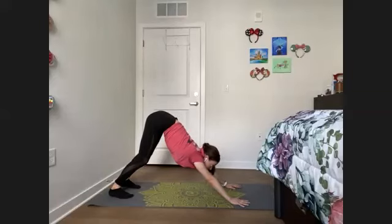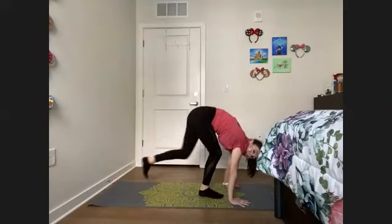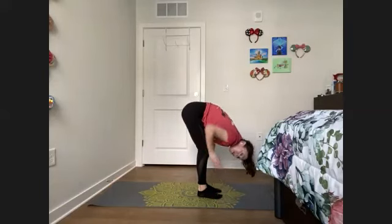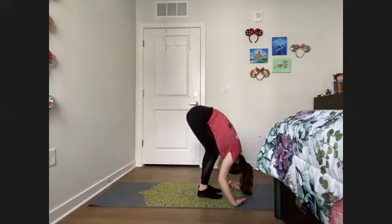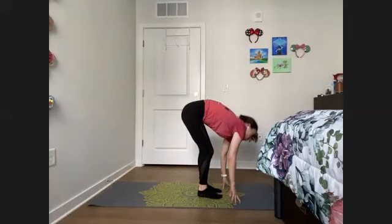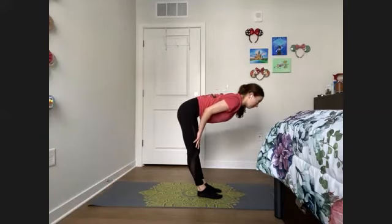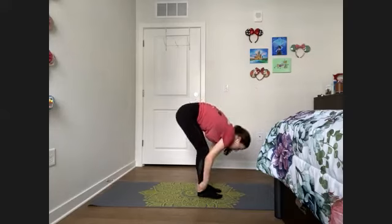From here, we're going to bring our gaze up between the palms. Inhale. Exhale, step or jump those feet up to meet the hands, coming into a forward fold at the top of our mat. Relax the head, big bend in the knees — we want our belly to be resting on our thighs, just letting yourself ragdoll here in forward fold. On our next inhale, we're going to halfway lift — palms come to either your shins or your thighs and we're going to flatten out our back. Nice long spine here. Exhale back into that forward fold.